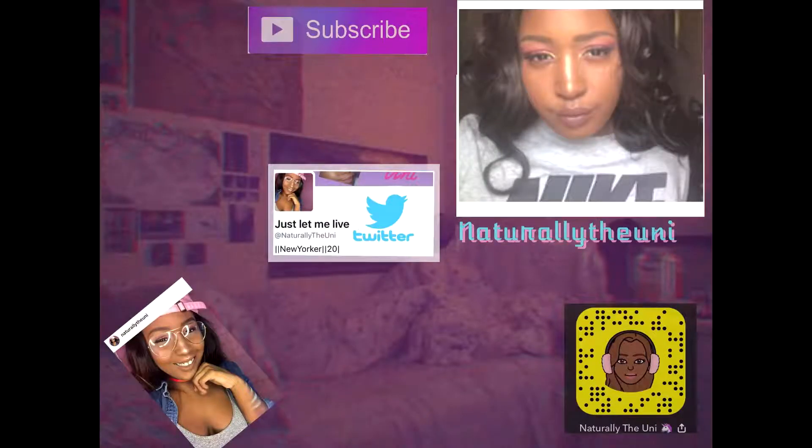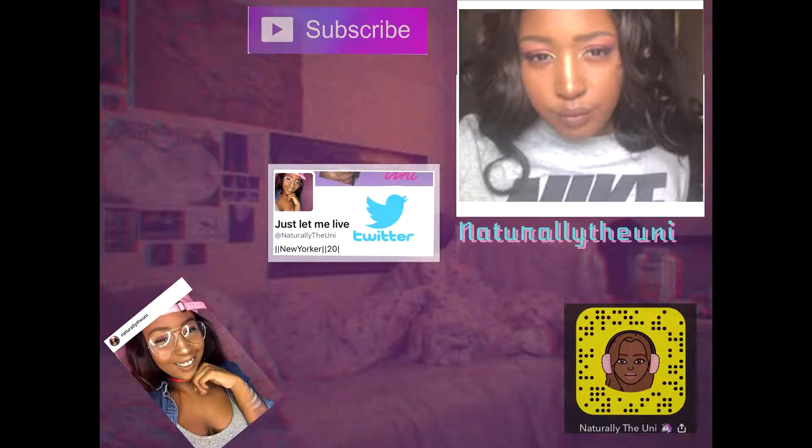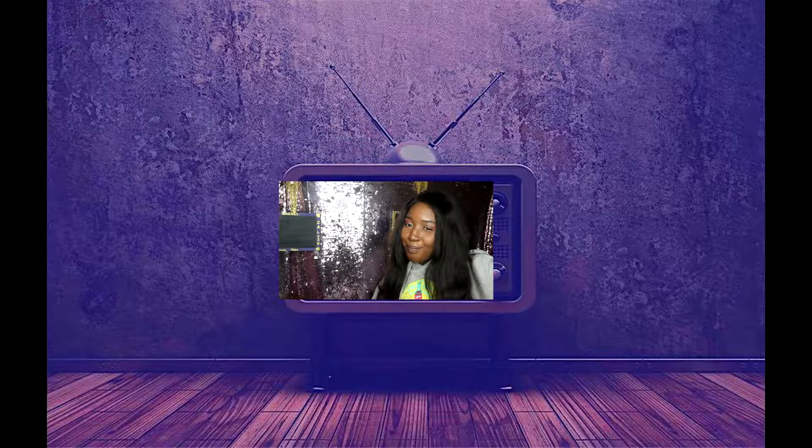Welcome back to my channel, it's your girl Actual The Uni, and I am back with a tutorial. It is not the usual for me — I am not doing a makeup tutorial today, I'm not doing a makeup haul, I'm not doing a hair tutorial. I'm doing a plain old DIY, but I'm really excited about this because I love how these turned out — they came out great!